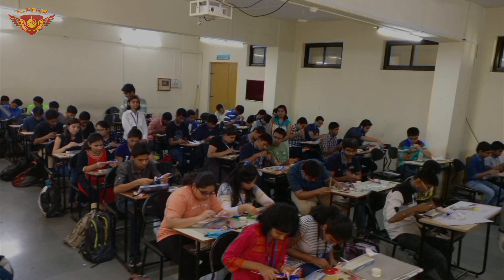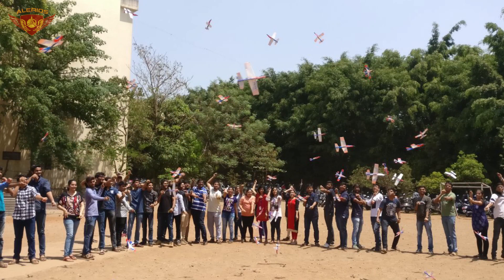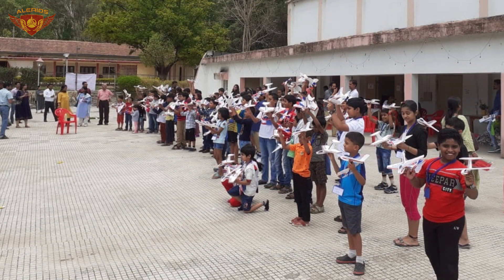We conduct hands-on aeromodelling workshops for students from schools and colleges. Please follow the link given in the description to know more details on our workshops. We also conduct lectures and exhibitions on the topic science of flight, and provide guidance and training for flying remote-controlled aircraft models.